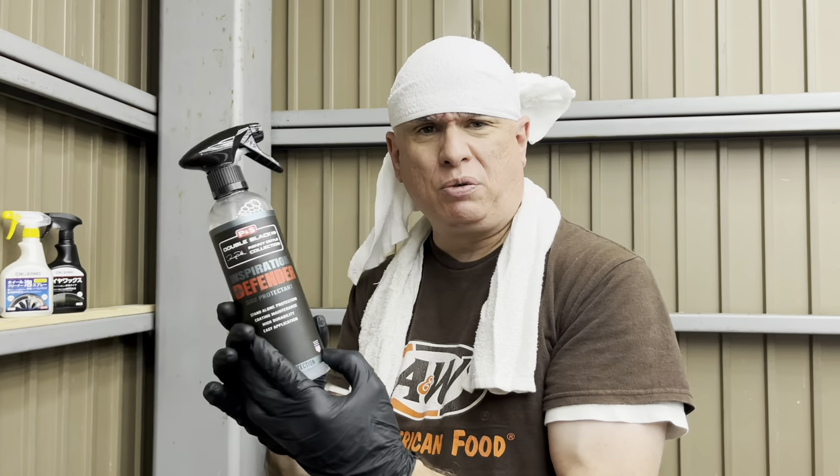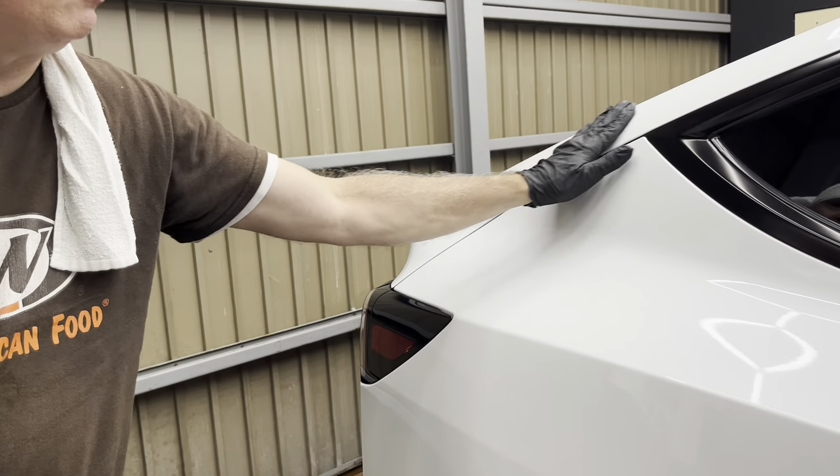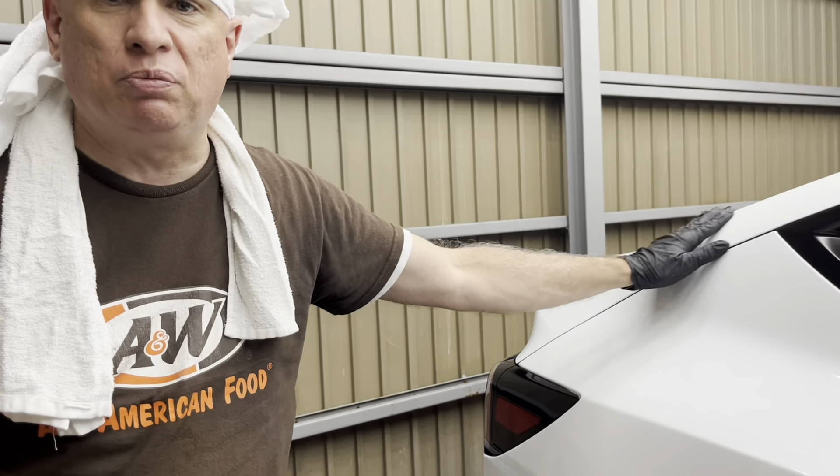It has the SiO2 protectant and when you get done with it, it's so silky. Nothing will — everything just slides right off. And it's still — even right now — it's been weeks since I put this on and it's still silky smooth.